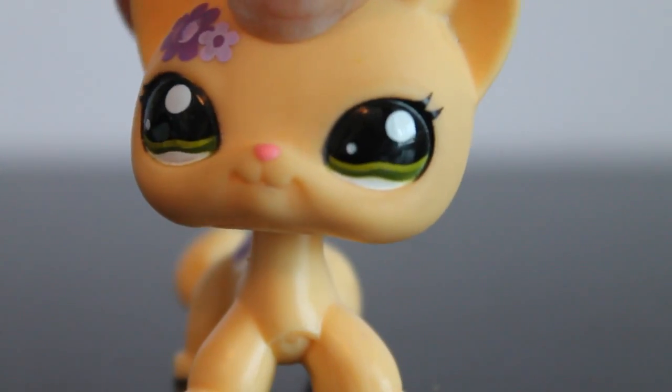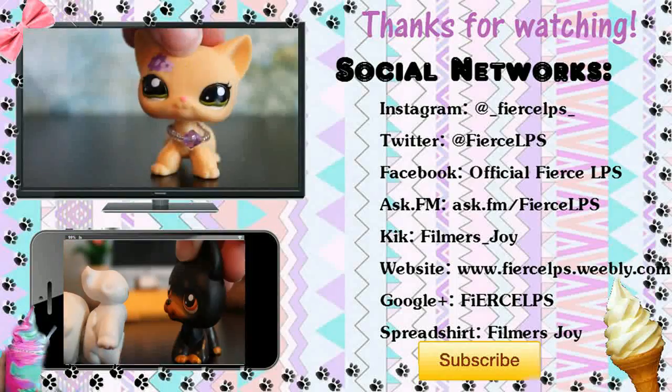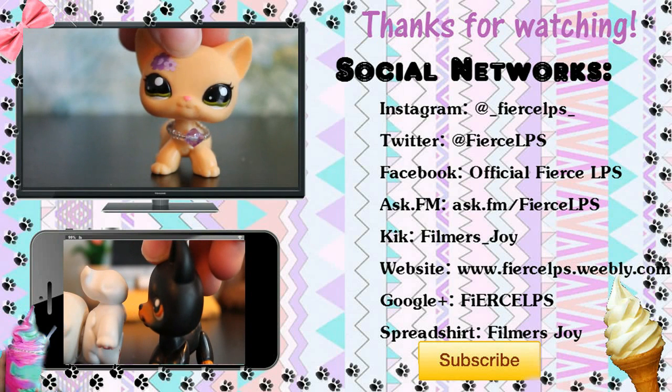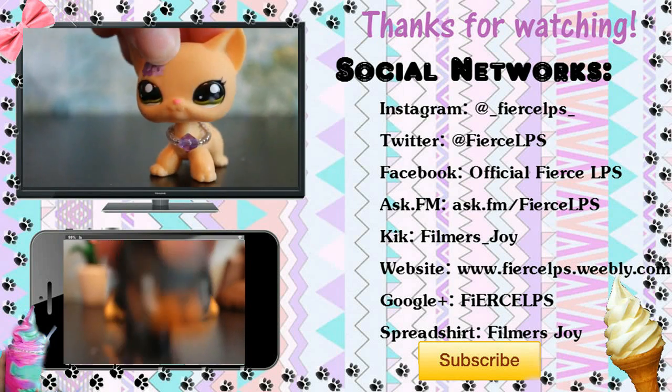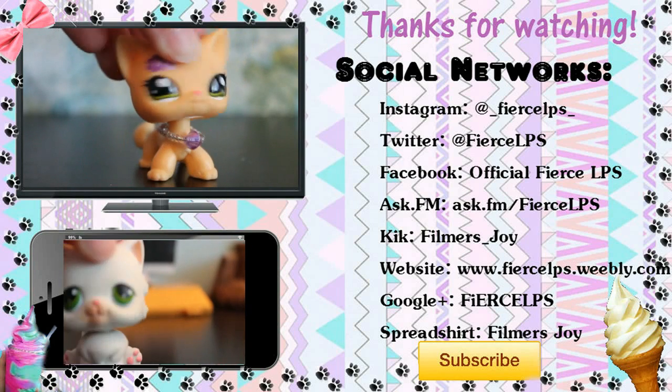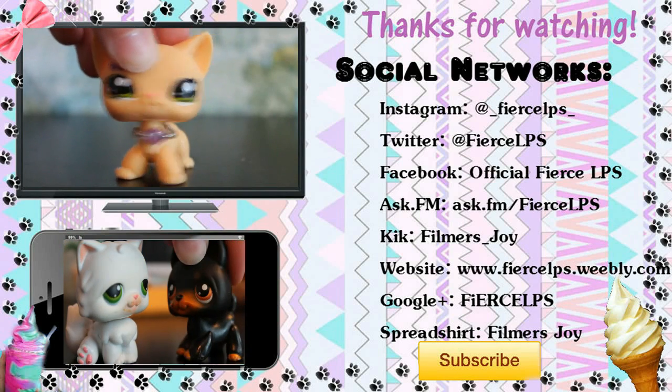Thanks for watching! Please leave a like and a comment down below and subscribe. On the right you can see all our social networking stuff, and below you can see our previous video. Bye!